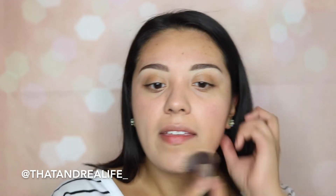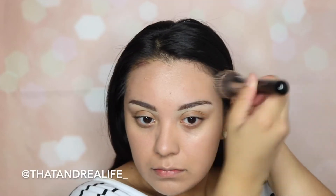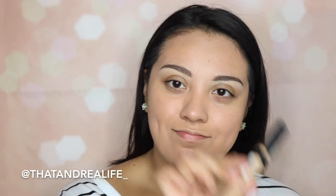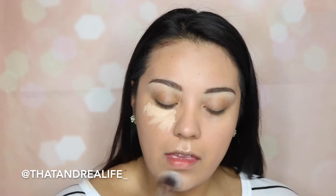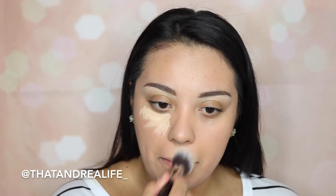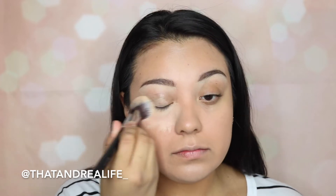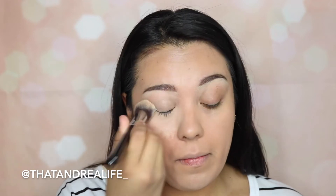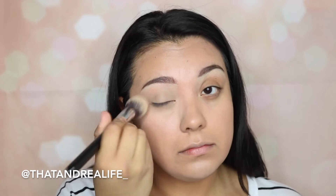I've been absolutely loving this CC cream and I'm applying it with a Sigma Flat Top Kabuki all over my face. Next, I'm going in with the Maybelline Fit Me Concealer in shade 20 Light, using it to conceal my under eyes and highlight my cupid's bow and chin. I'm using the Sigma F86 Concealer Brush, and a great time-saving tip is to use that same concealer on your eyelids to set them and create a nice base.